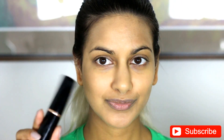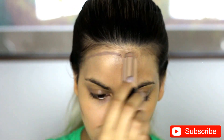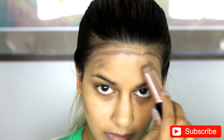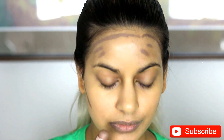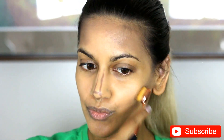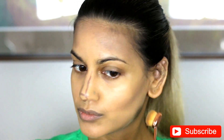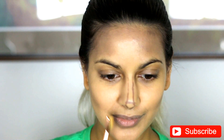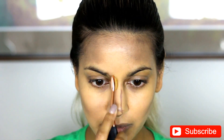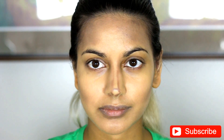And next, I am taking the Anastasia Stick Foundation in Mink to do my contour. And I just did it like normal. And I'm just going in with a smaller brush from the Neverland Beauty and Health, the same set, to blend the contour in to the foundation. And then I used an even smaller one to snatch my nose.